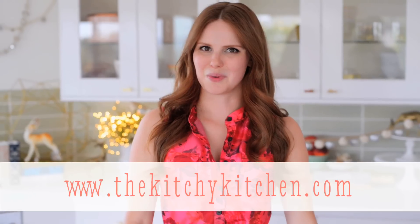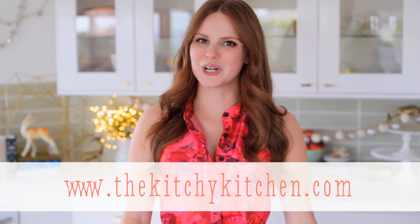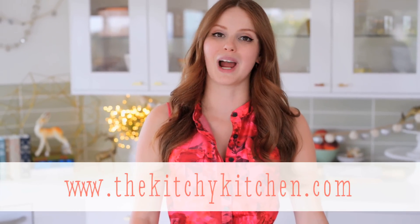So cheers! For more recipes like this one, check out my blog, thekitchykitchen.com, and my new cookbook, The Kitchy Kitchen, available wherever books are sold.